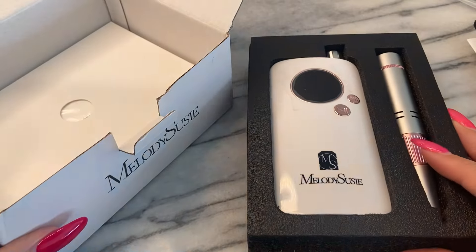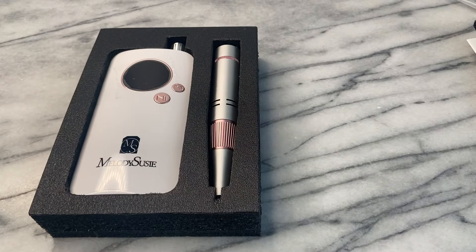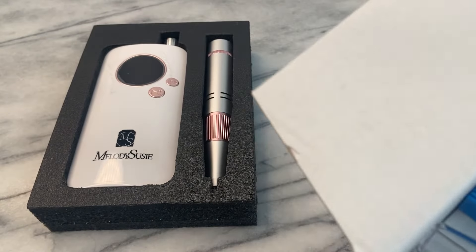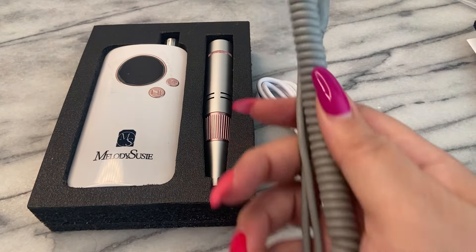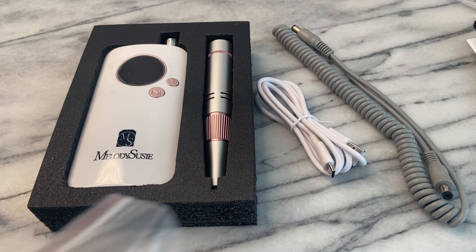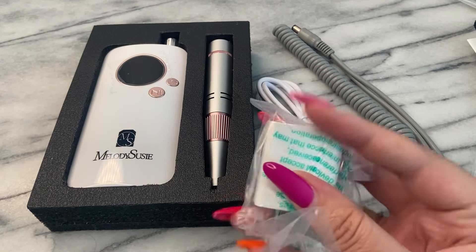This drill comes with top quality torque. This e-file comes with superior torque to avoid it from stopping occasionally during work. Awesome for nail buffing, filing the shape of various nails, and smoothing calluses or hardened skin on your hands and feet. It is rechargeable and cordless with a large battery that fully charges within three hours.